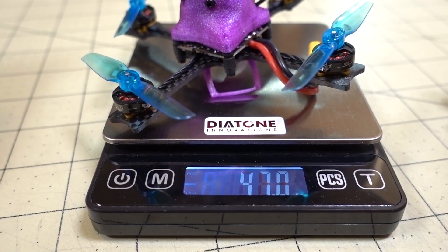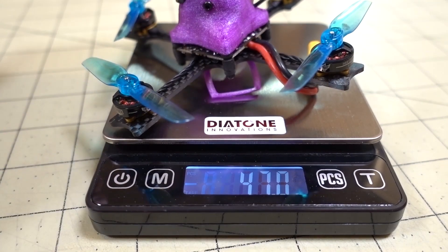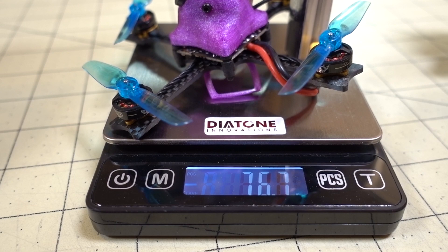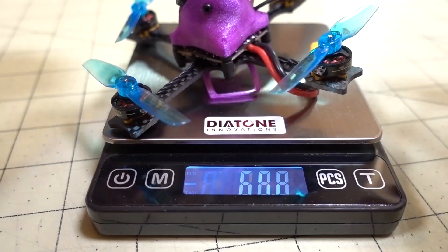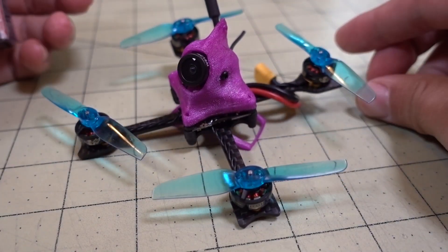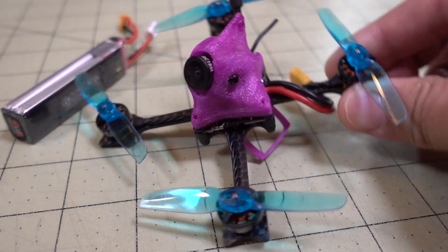Here's the weight of the build: 47 grams. With the battery together it's coming in at 76.7 grams. There's definitely a lot of 65mm builds out there already.